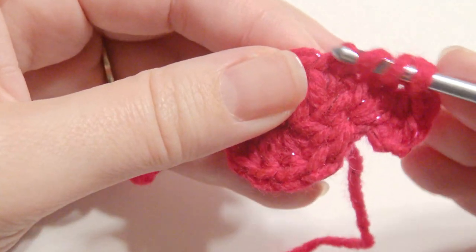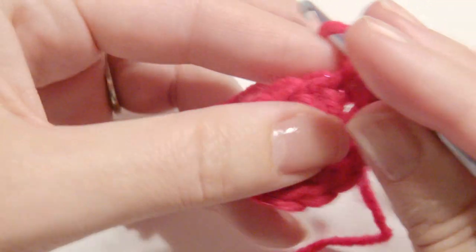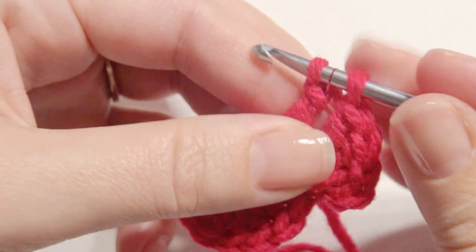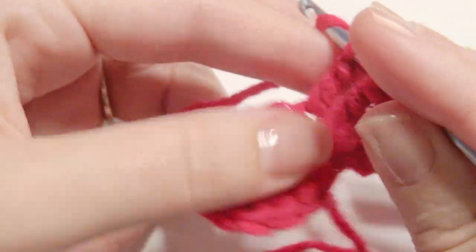Grab the yarn and then yarn over and pull through two loops. Yarn over, pull through two loops. And then yarn over and pull through two loops.